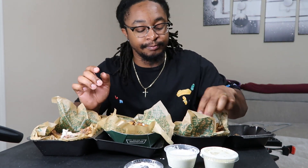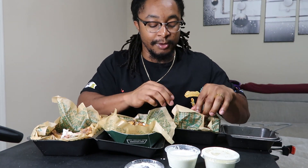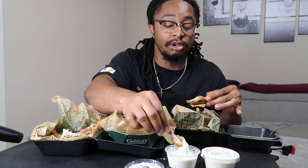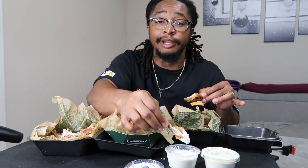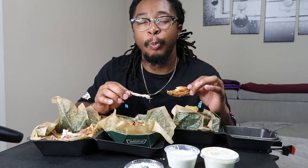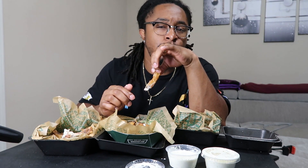Alright, now we move on to the Garlic Parmesan. Sorry for the sniffles. This is my first time ever trying Garlic Parmesan — I've seen somebody in a video who hadn't tried them and I always see it on every wing menu. Sounds good, let me give it a try. And you can't lie — Wingstop ranch is one of the best. I don't know, but it's in the top five somewhere.